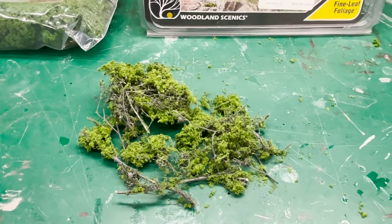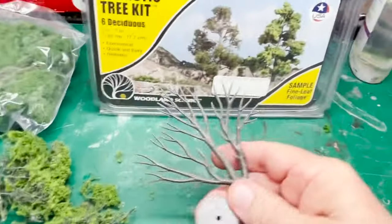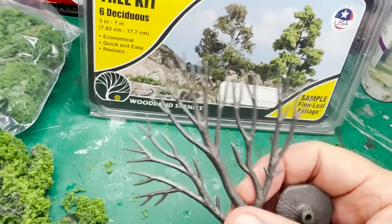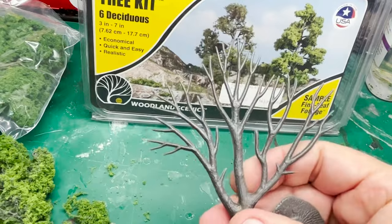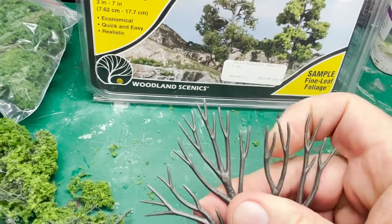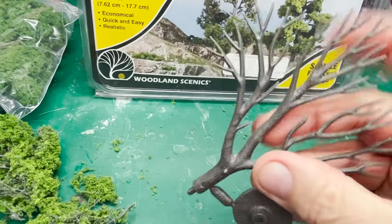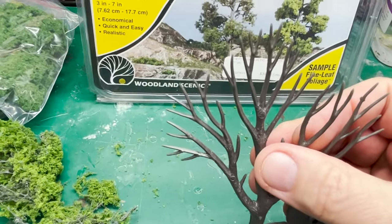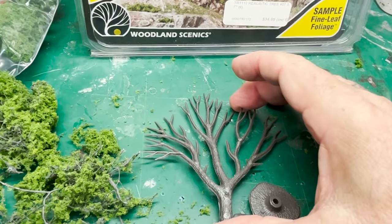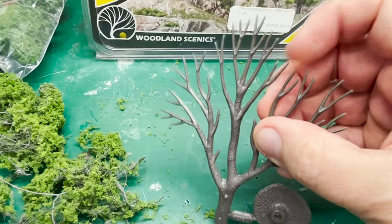In this particular kit of six deciduous trees you get a free sample of the fine leaf foliage — I suppose you can also buy this in bulk from them. Now let me bring over the tree armature. These bend so you can move them in different directions to make a more three-dimensional tree. I'll add some foliage to this and we'll come back and see how it looks.